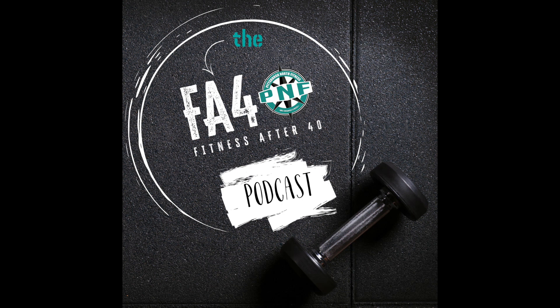Welcome to the Fitness After 40 podcast. I'm your host Josh, and today we're going to talk about waking up your backside — your glute muscles, or butt muscles — and why that's important.